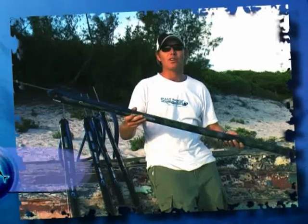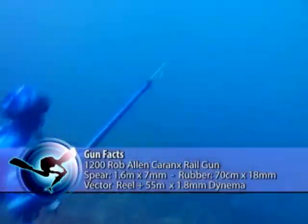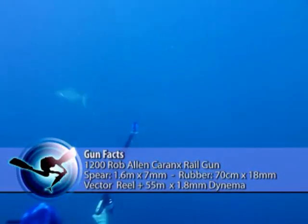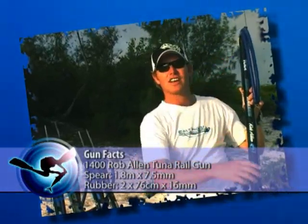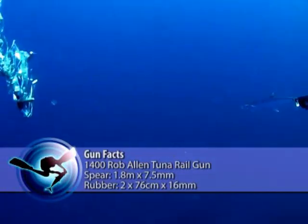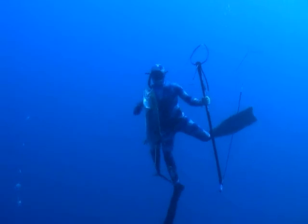The first question I want to answer is which gun I would use to hunt this species. When I hunt in clean water I like to use a 1.3 railgun like this carbon gun — extremely accurate and reliable. When the water gets murky you can get really close to the fish, and a 1.2 railgun is a firm favorite with the guys on the Natal coast. When the water gets really clean I like to use a 1.4 railgun — it gives me that extra power and range. If you don't have the luxury of choice, you can't go wrong with a 1.3 railgun.